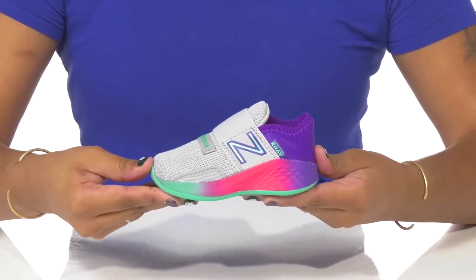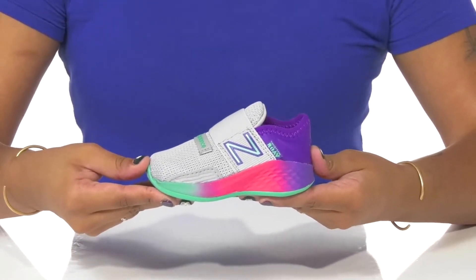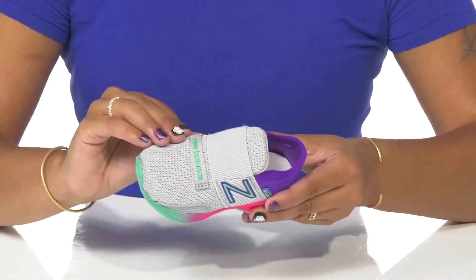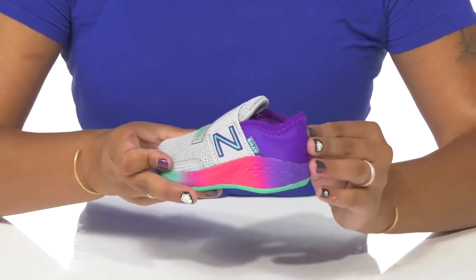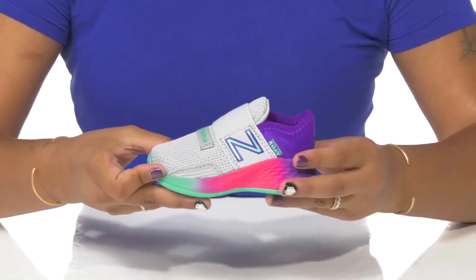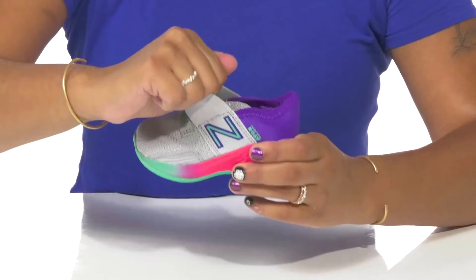Give your little one a comfy feel as they learn to run around this season in these shoes by New Balance. This shoe has a really beautiful mesh upper that gives them lots of breathability, while also having a sock-like appeal to give them a very modern look.